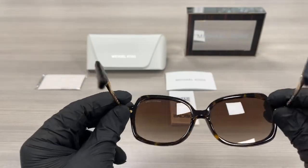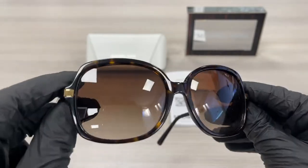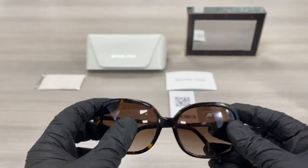This is the back of the frame. The lenses are a brown gradient color, and it has the Michael Kors logo engraved in the top left lens. These are Rxable.